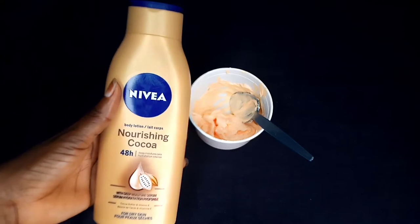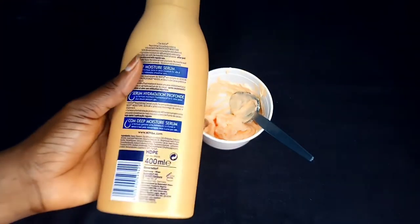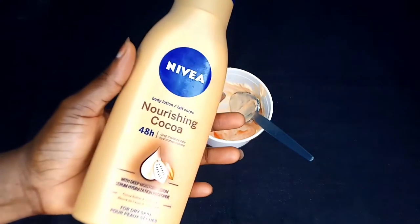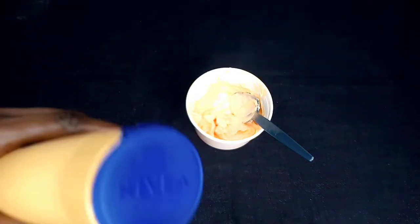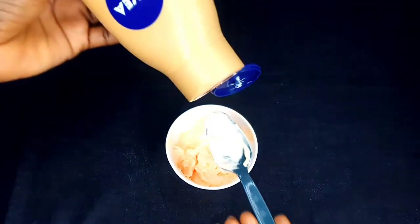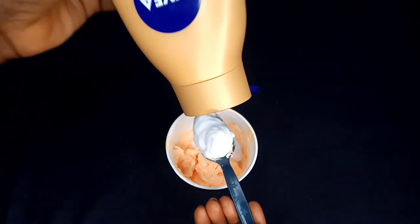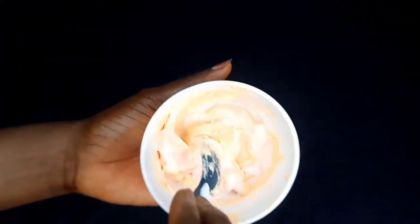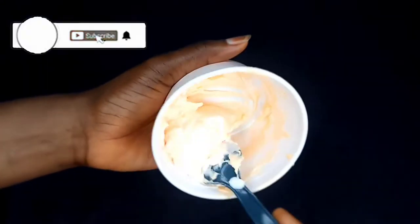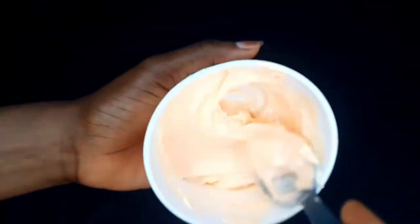Now we're going in with the next product — Nivea Nourishing Cocoa Butter. This cocoa butter is my newest obsession and the latest addition to my skincare. I'll give you guys a full review soon. This lotion is highly moisturizing and very hydrating — it's good for dry skin. Since Carrywhite can be very drying, that is why I chose this as my preferred lotion for mixing. It's enriched with cocoa butter, vitamin E, and the Nivea deep moisture serum. Mix this properly and make sure it is well incorporated.